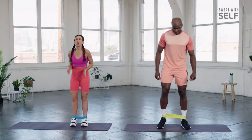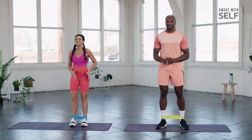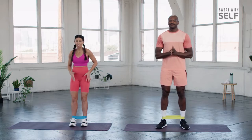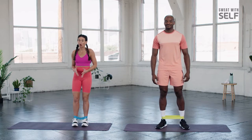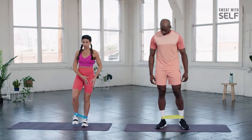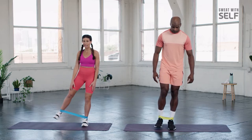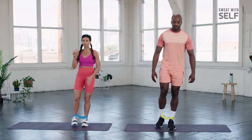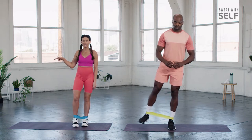Next movement, we're going to focus on single leg work. As a runner, it's really important that you practice single leg balance and single leg work, because when we're running, we're up on one leg all the time. So we want our body to be able to support itself on one leg. You're going to balance here on your left leg.